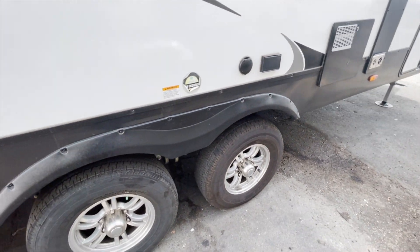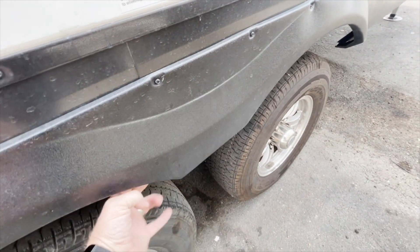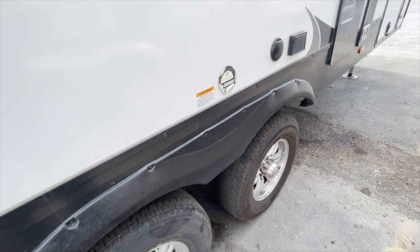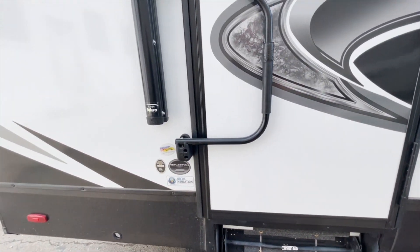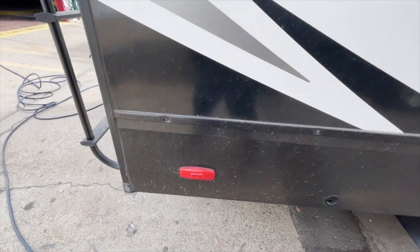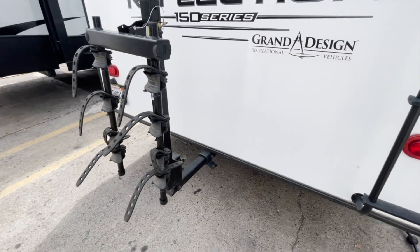Looking for hangers underneath the fender skirts to make sure that nothing's flapping in the wind. As you can see, that one's either missing or broke loose. Checking out the feet on the jacks, stairs, entry door locks, handles, awnings, lights — is anything broken or cracked? In a minute, I'll get up on the roof and check that out.